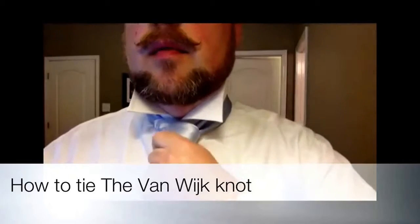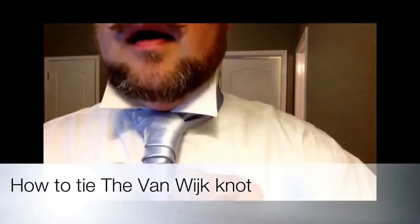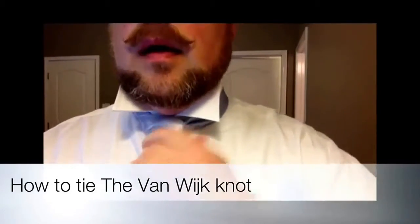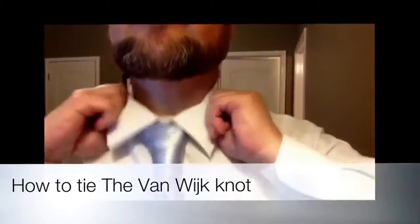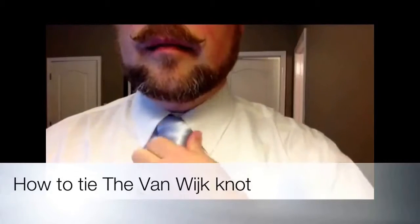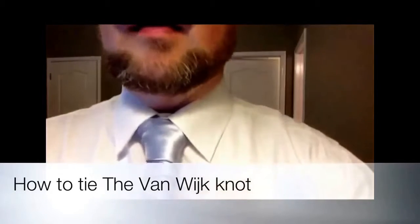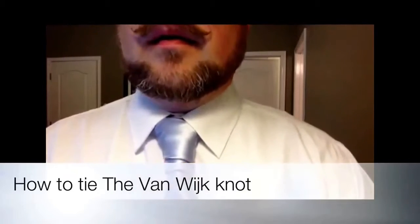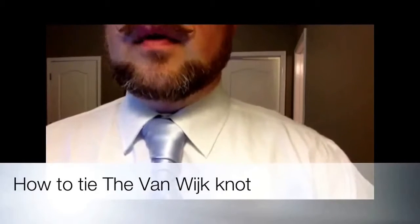You tighten it up with the small end, just like you normally would any regular knot, like a four in hand. And then you take and flip down the collar, and there you have it — it's the Van Dyke knot, or however you want to say that.